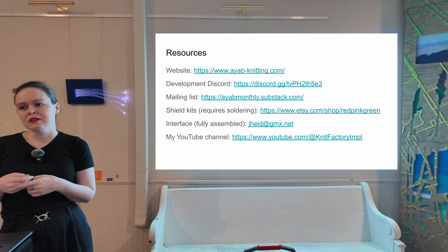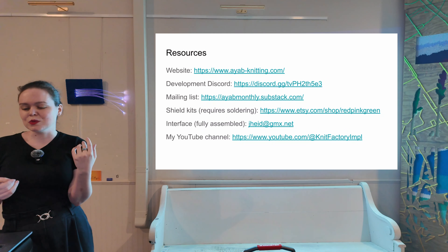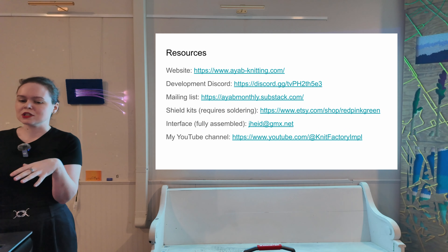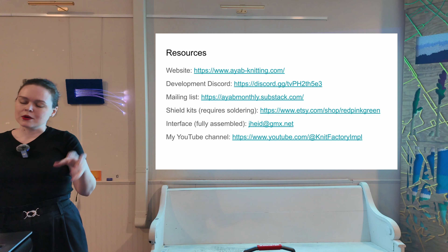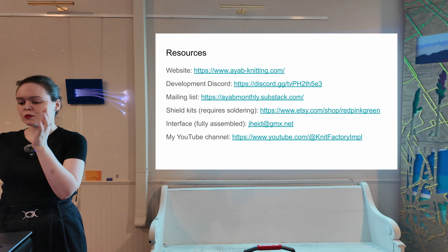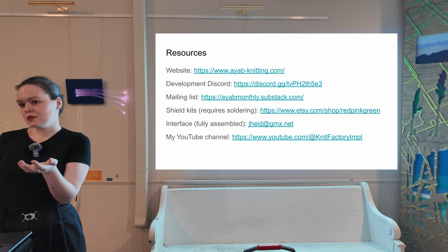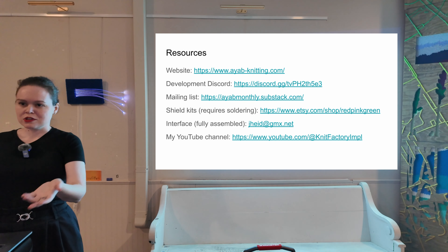Q: What machine would you recommend for someone wanting to start modding? Whatever you can get your hands on that's on the supported list — but if you're looking for something specific, I'd say the 910 because they were produced for a long time so there are a lot of them out there. They also have a common hardware fault where the original patterning mechanism — a Mylar reader — breaks, so they go cheaper because people think they don't work anymore, and then you can just take them apart and install AYAB.